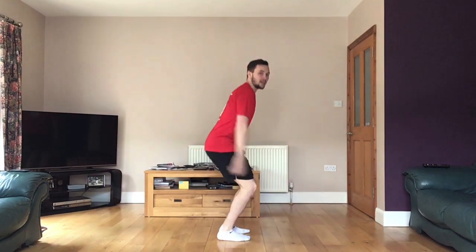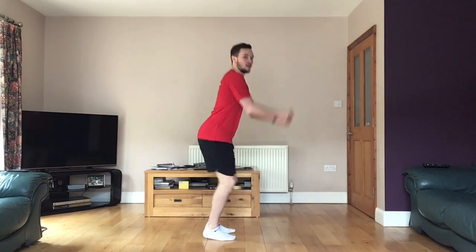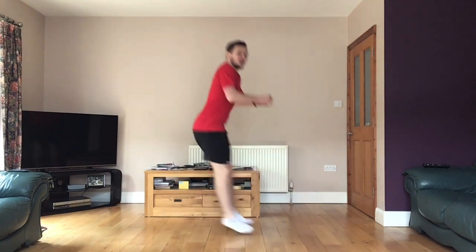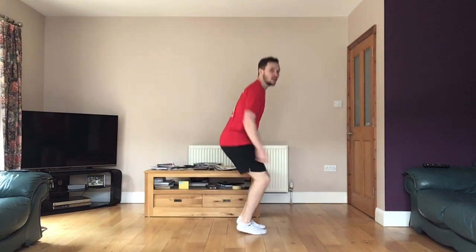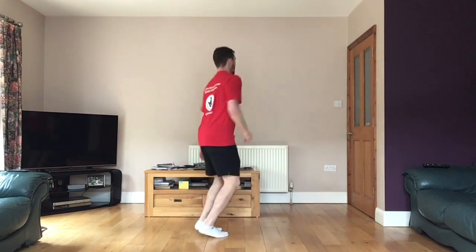Okay, ready — jumping! We need to swing our arms, bend our knees, and spring off our toes. You can jump a little bit forward, a little bit back, depending on if you've got the space. If not, do some jumping on the spot. Do some turns, change direction — you can get experimental with it.